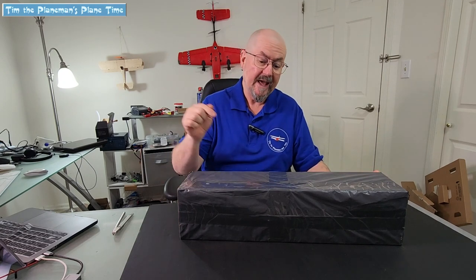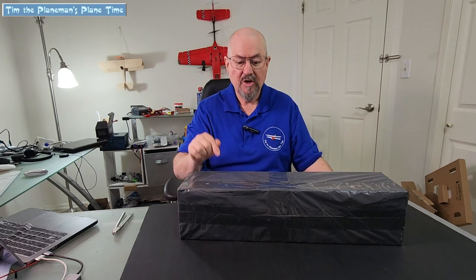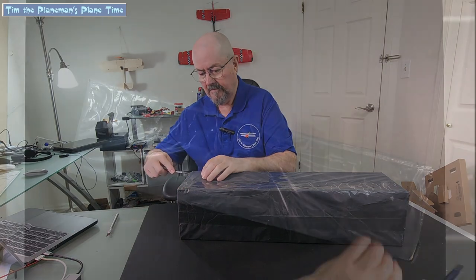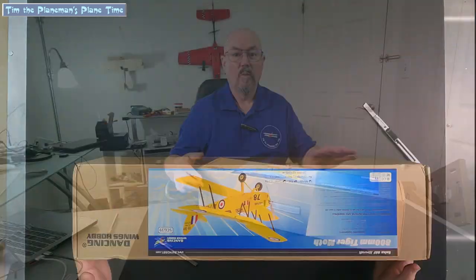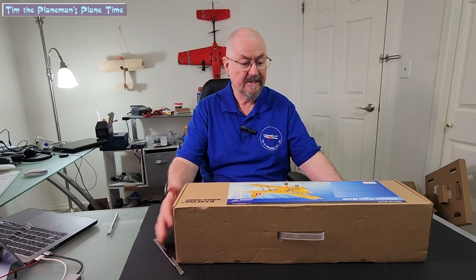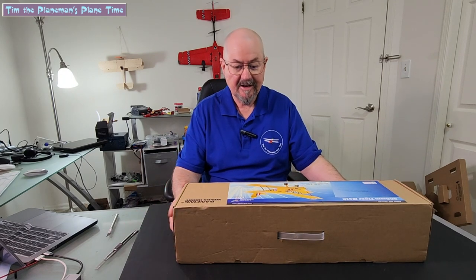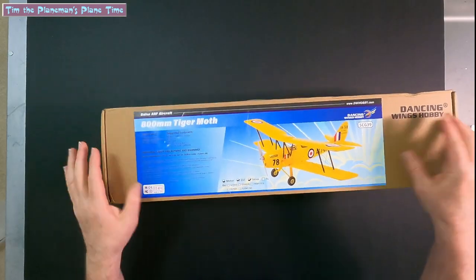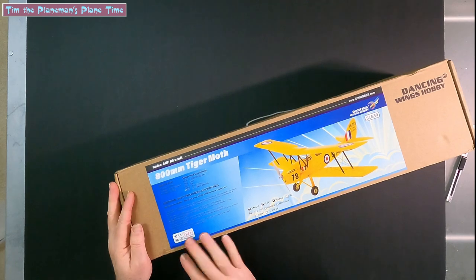We're going to quickly open the box and have a look inside to see what comes out of this new improved version of the Dancing Wings Hobby Tiger Moth. The very first thing that Dancing Wings Hobby has done is improve their packaging. The Fokker DR1 that I previously built came in a plain cardboard box, but now we have a properly printed box, a nice sticker, and some information about the plane.